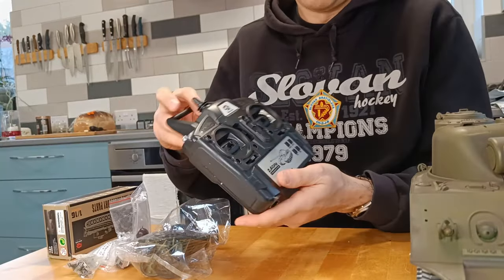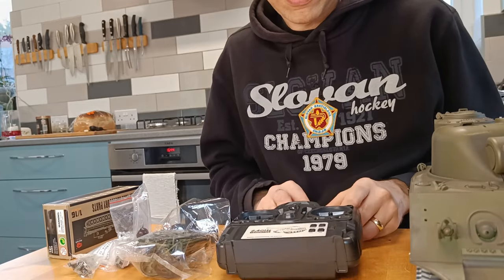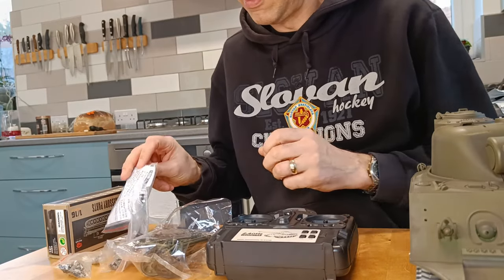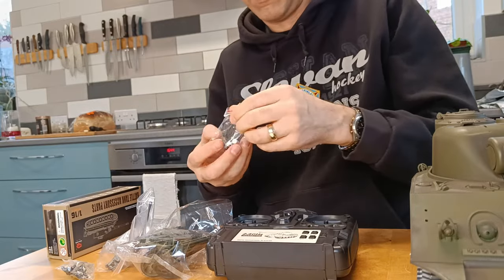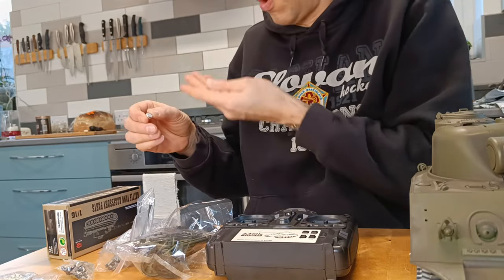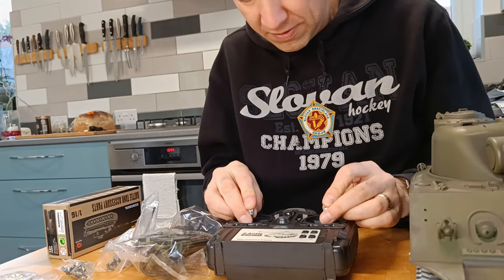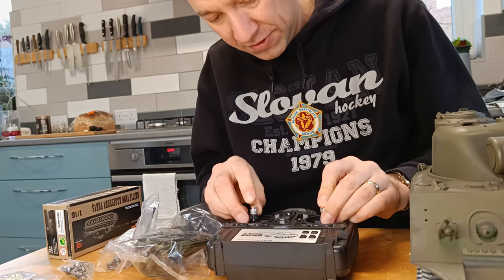As well as that, we've got the radio — exactly the same as the Tiger. There'll be two sticks for your radio, and those just slot in.